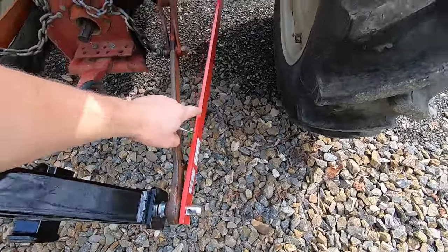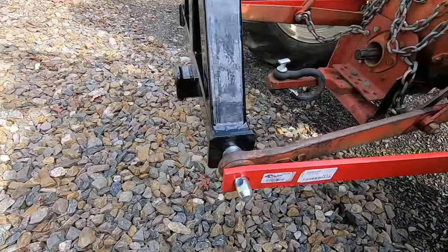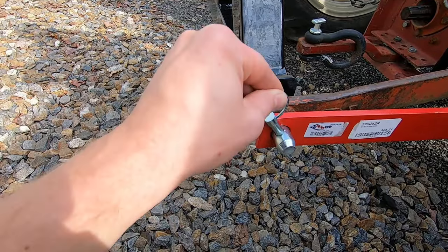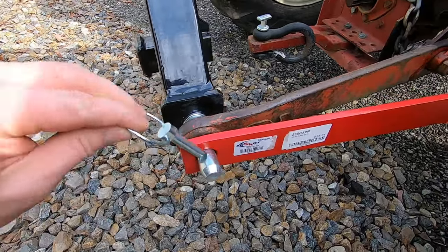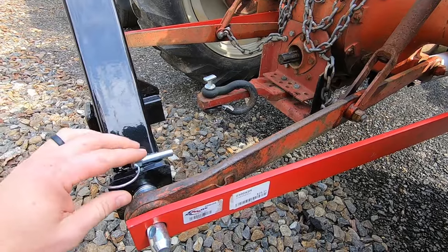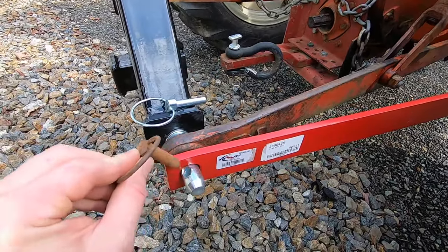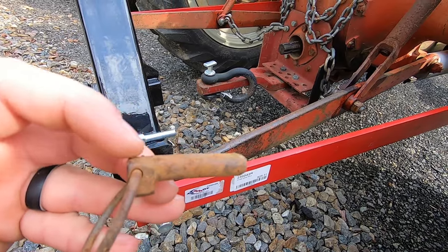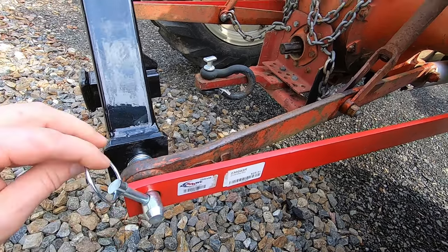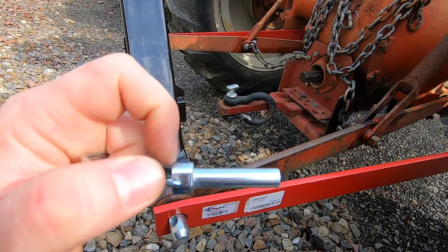I've got my sway control added here — this is much more sturdy. One of the downsides of buying cheap stuff is this linchpin that came with this thing. As you can see, it fits in there no problem. However, it has a proud shoulder. This is your typical linchpin found on most every tractor — it doesn't fit. You'll notice how a standard pin is flat there, done so that you can put pins in against something flush. So I'm going to take this oddball pin over to the grinder and just face that down so it goes in.